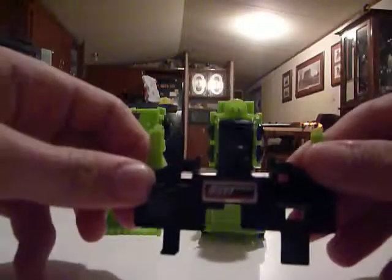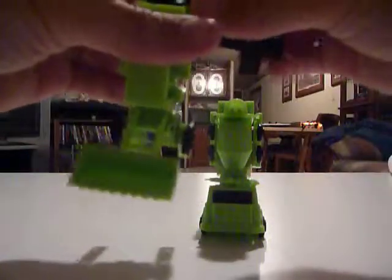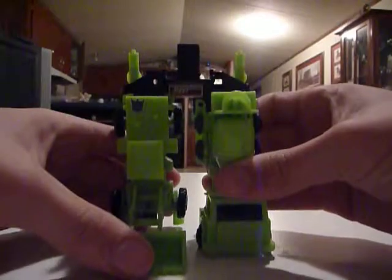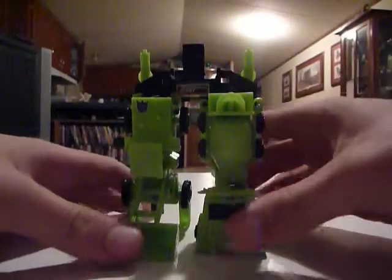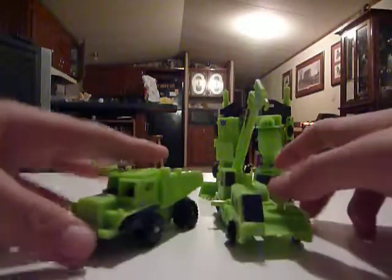Gonna take the leg piece — these actually fell off all the time too, so I had to super glue them in because they're not screwed in like the original. So we're just gonna clip him on there and put you on there — there you go. Now we're gonna go to the body, which is Hook and Long Haul. We're gonna do Hook first. Hook is a crane thing.